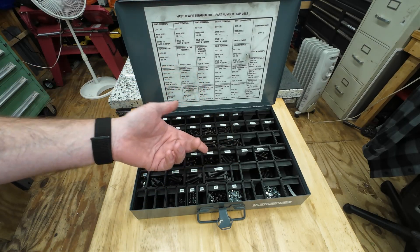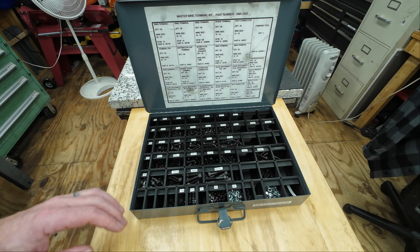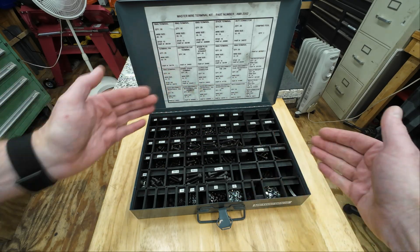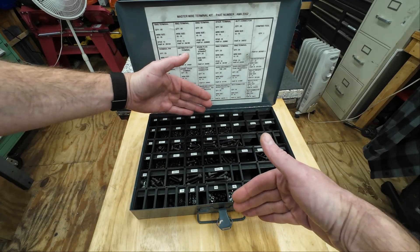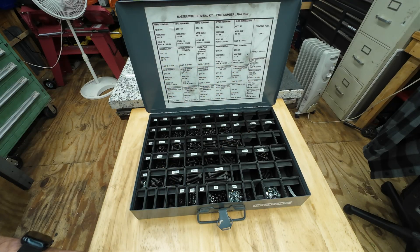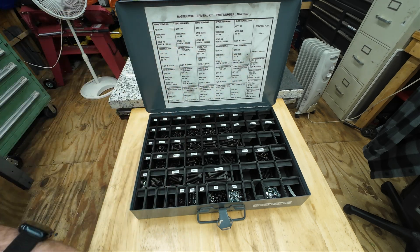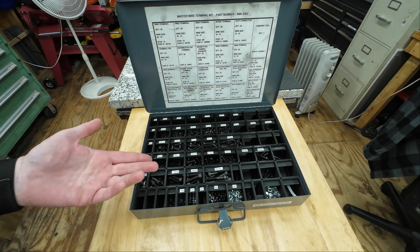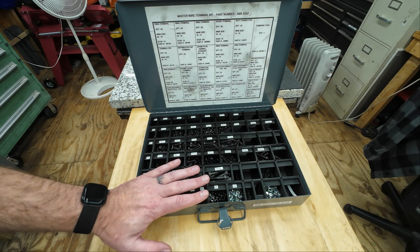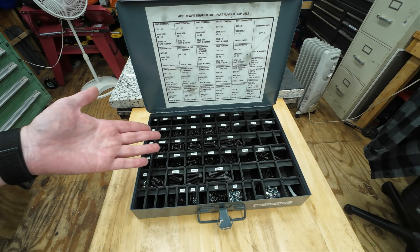I did obviously label everything with a label maker, and to be honest this works out really, really well. I did have to customize the size of these bins given the width and length of the container so they fit and I could fill them up with the number of bolts I had. This did work out really well. This is metric — I have another one for standard, one for electrical terminals, and like I said this just works out fantastic.